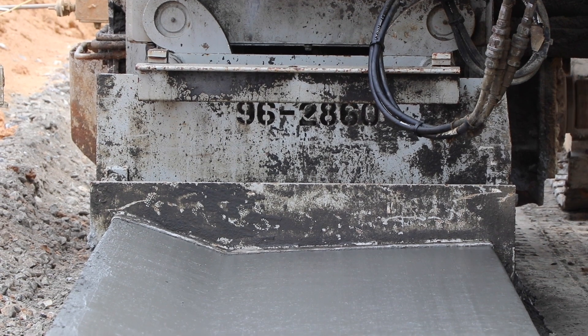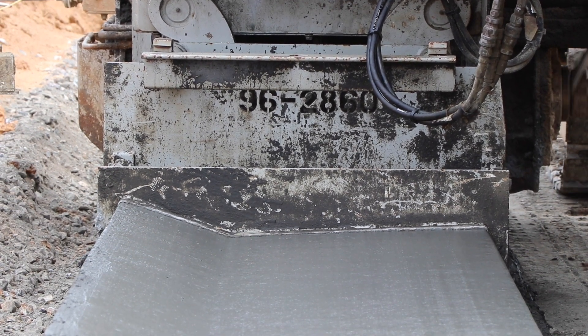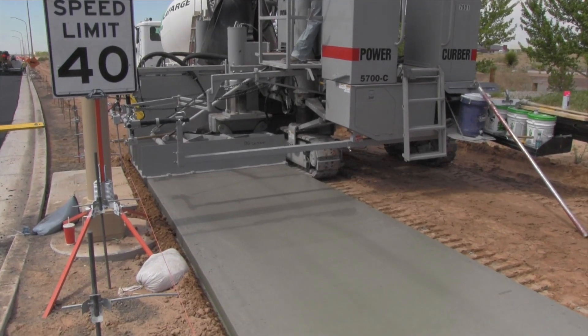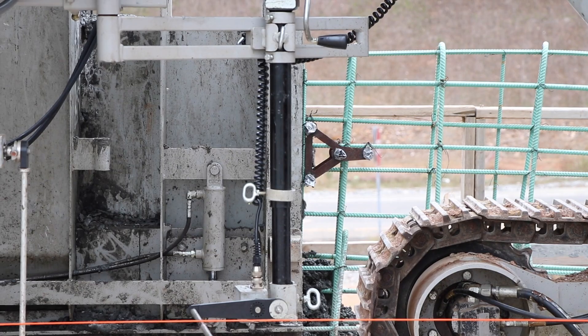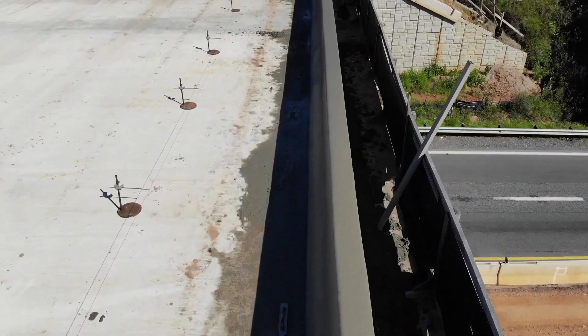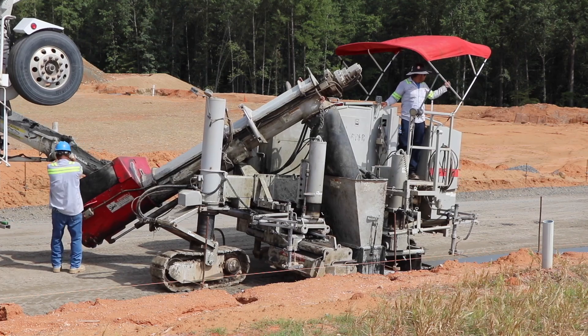Secondly, if you start out in curbing and are good at it, you're probably going to be asked to expand into sidewalk, maybe into infrastructure things like barrier wall and other concrete applications. Getting a full-size machine lets you take advantage of that growth opportunity for your business.